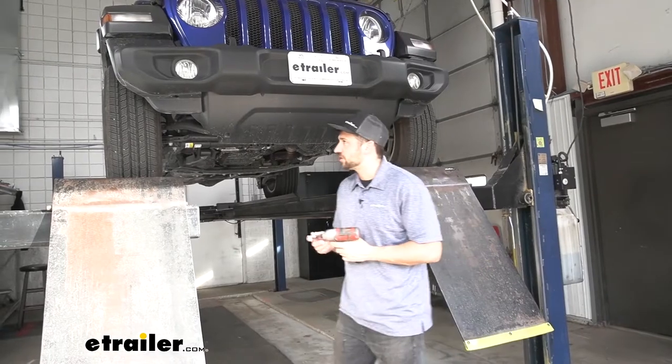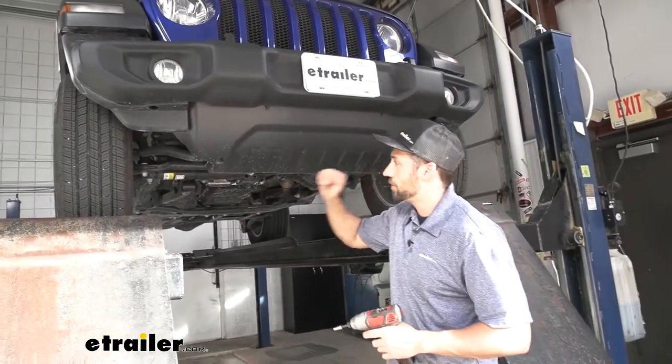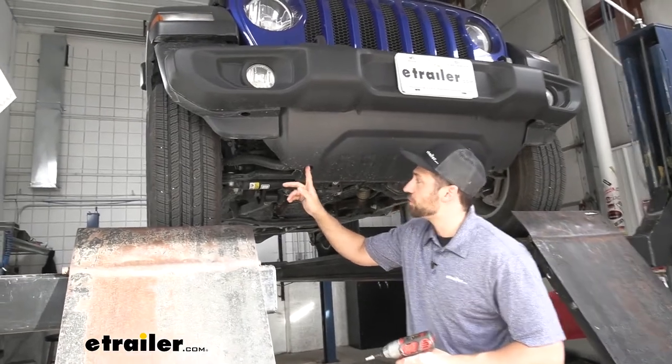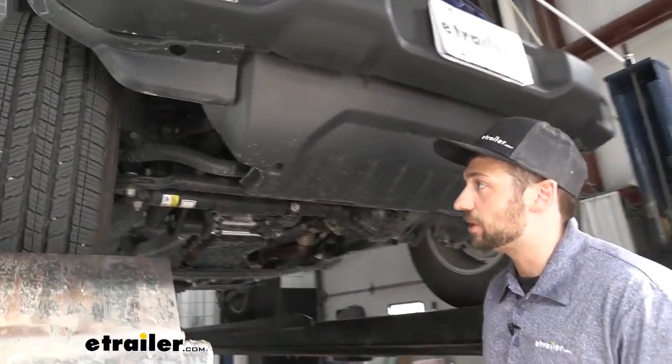The first step of our installation is to come underneath to the skid shield on our front bumper. We're going to have two bolts on the outside that we'll need to take out using an 8mm socket.